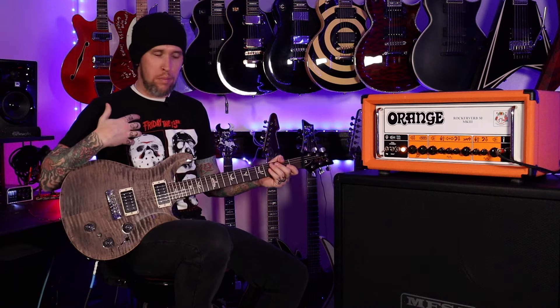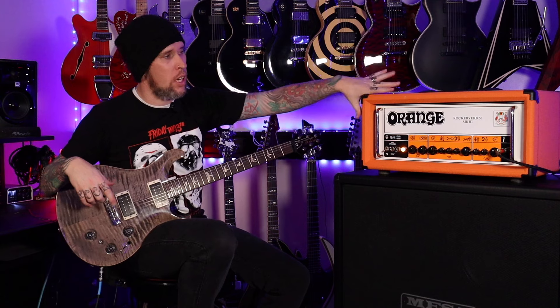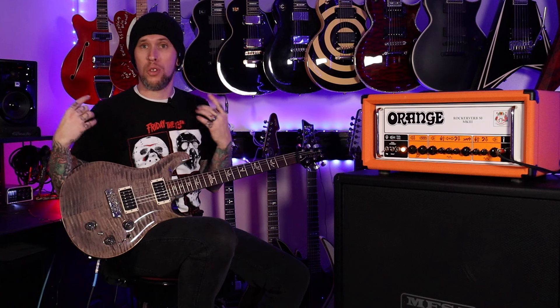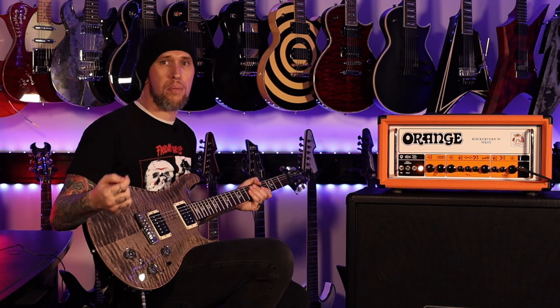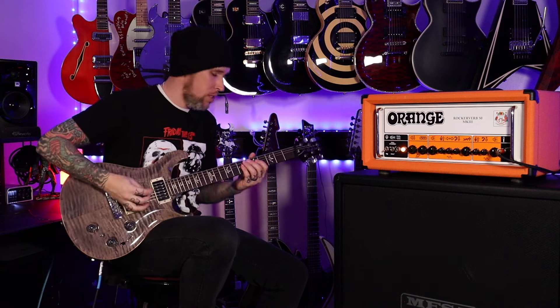I'm not much of a clean player, but when I do play clean, those are the tones I'm generally looking for. The Orange Recto-Verb is a little bit brighter than sometimes I like, but this is a very, very good tone to my ears. As much as I don't play acoustic and I cannot remember the last time I even picked an acoustic guitar up, I really like having the tones and options to do this.